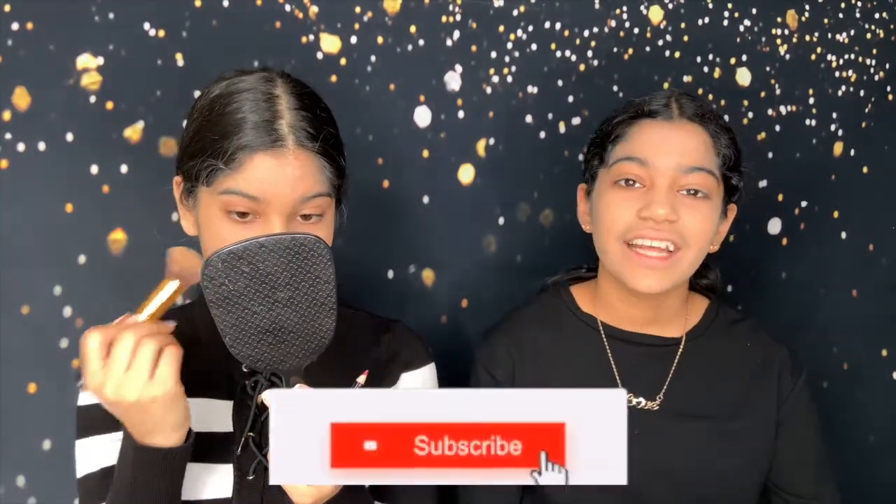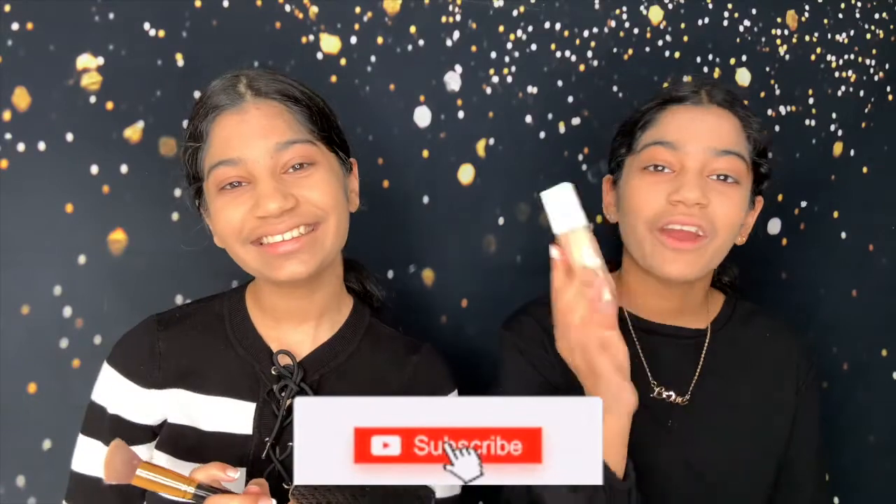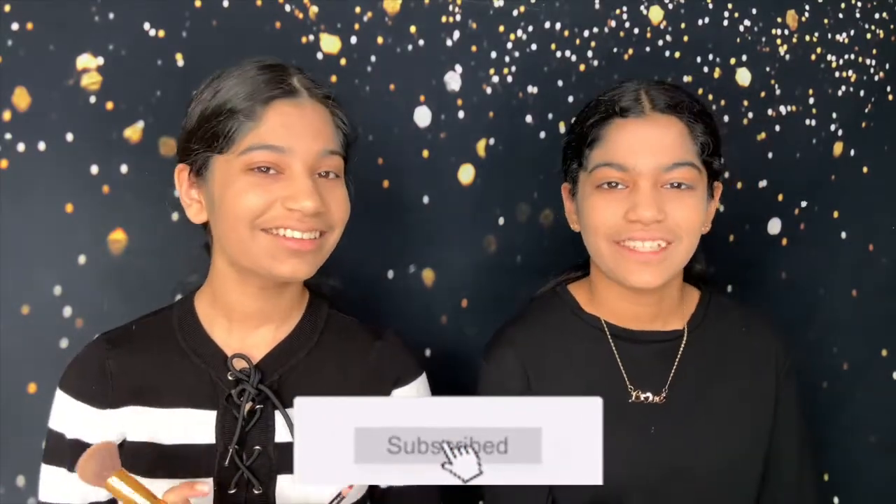So for Halloween this year, we're both going to be twinning and doing Pennywise-inspired clown makeup looks. And we have no idea how this is going to turn out because we're not that good at makeup, so this is going to be pretty interesting to watch. Alright guys, so now we're going to do our Halloween makeup — we already put foundation on, so let's get started doing our makeup.